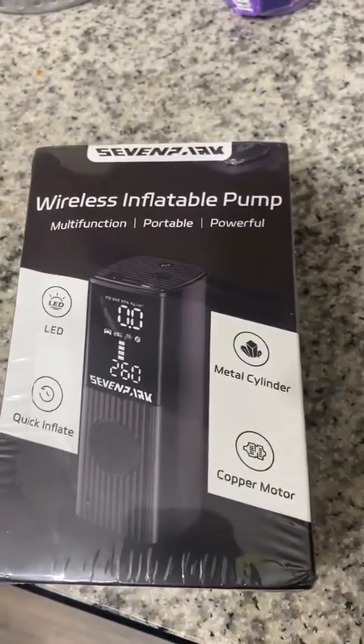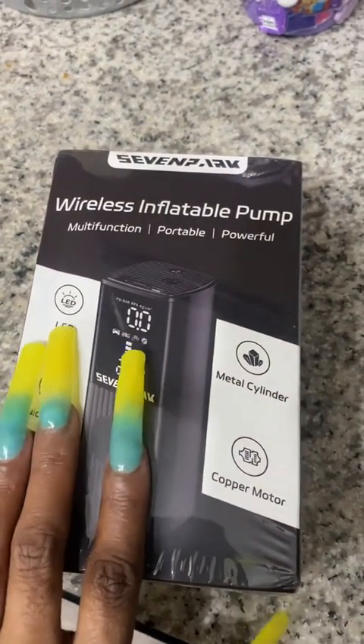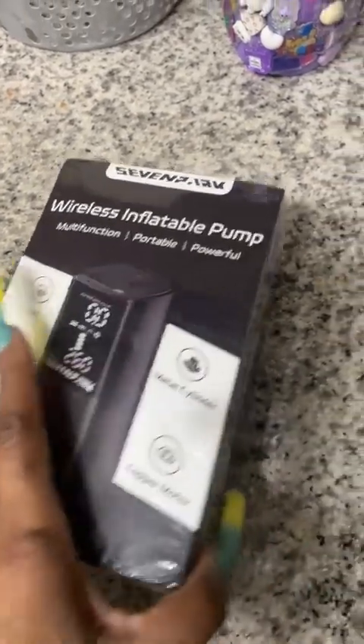So I'm not good at the voiceovers, but we're going to do it today. What I am reviewing right now is a 7-part wireless inflatable pump. It is a multifunction, portable, powerful pump that pumps up different things for you.